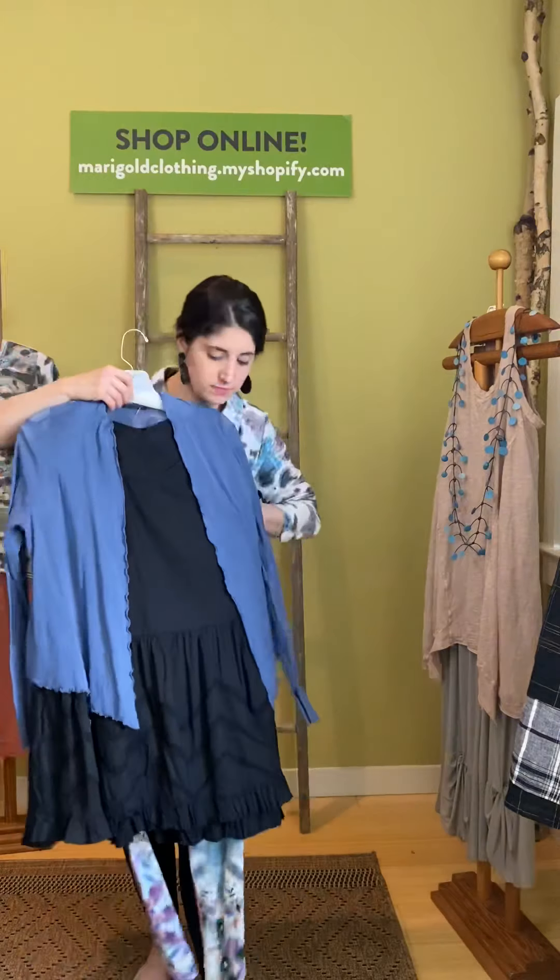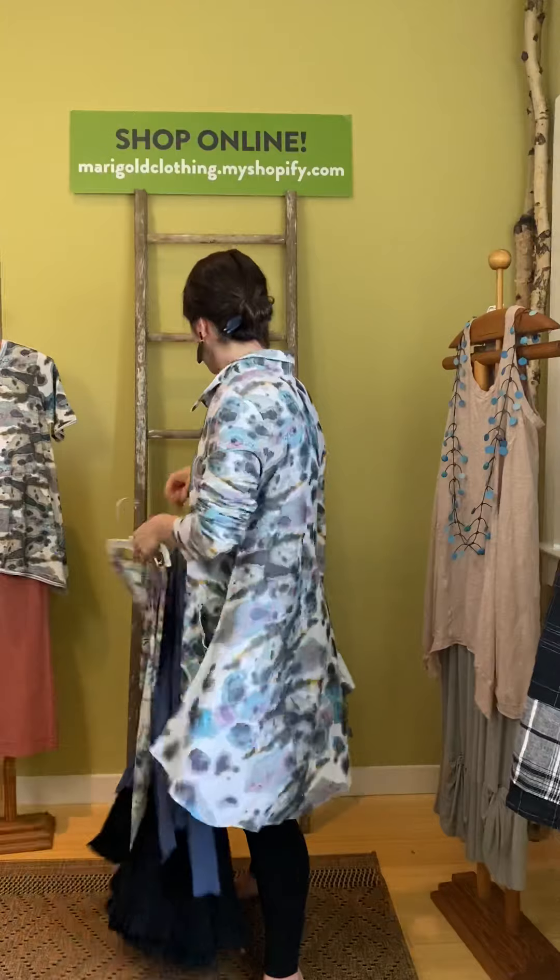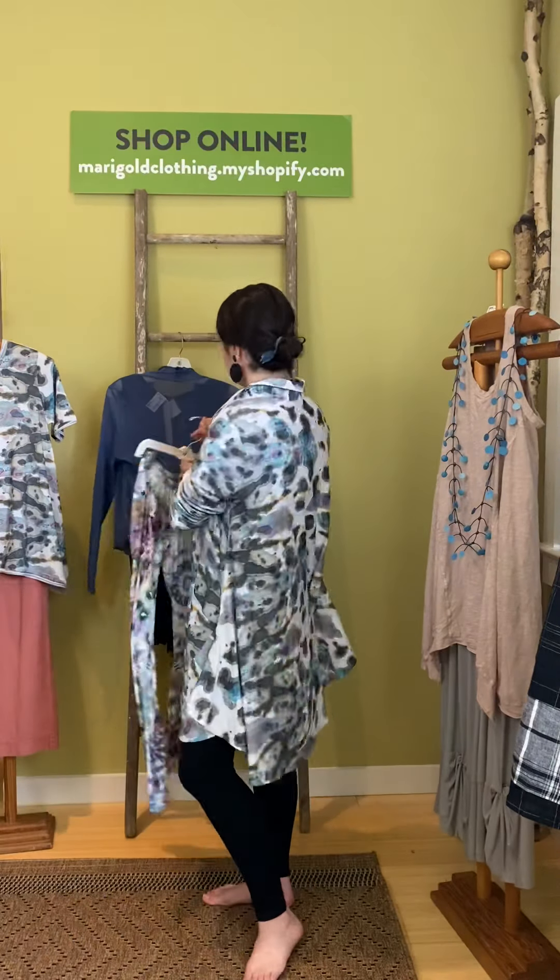Thank you for joining us for Marigold TV Tulip edition! As always, everything you saw in the video today can be purchased online at marigoldclothing.myshopify.com or give us a call at 317-254-9939, or schedule an appointment and come play with these things in person. We love you guys and are so grateful for all your support, kind words, and encouragement. We look forward to continuing this in the future — thanks guys!